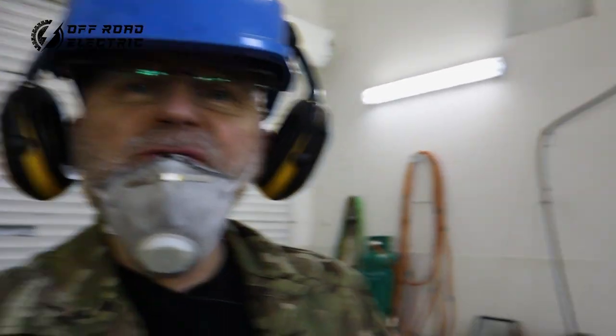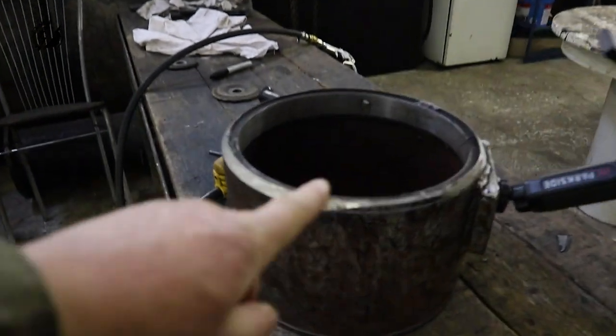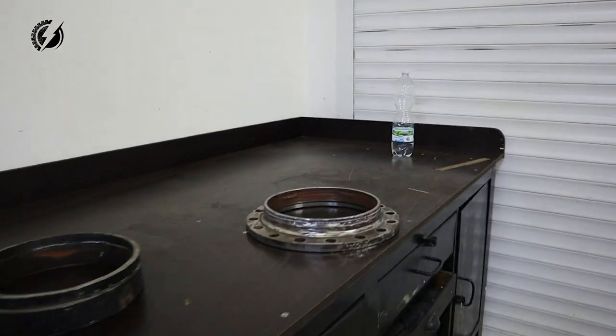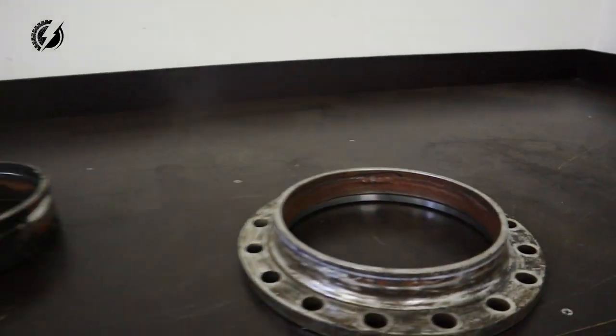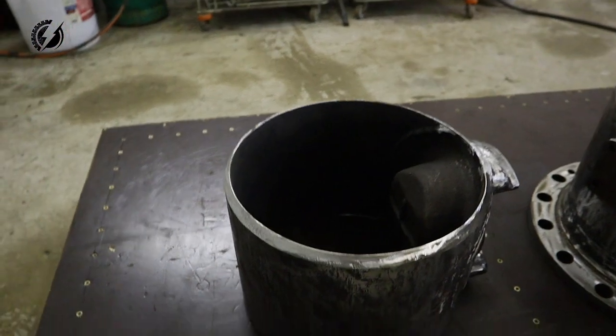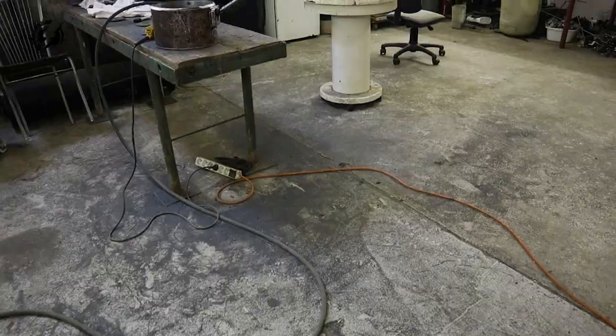Hey guys, it's another day. I have a few more surfaces to grind — I need to finish this one, this one, and one more over here and that will be it. These are already done, they look very, very nice. The mess is everywhere, let's finish this dirty job.